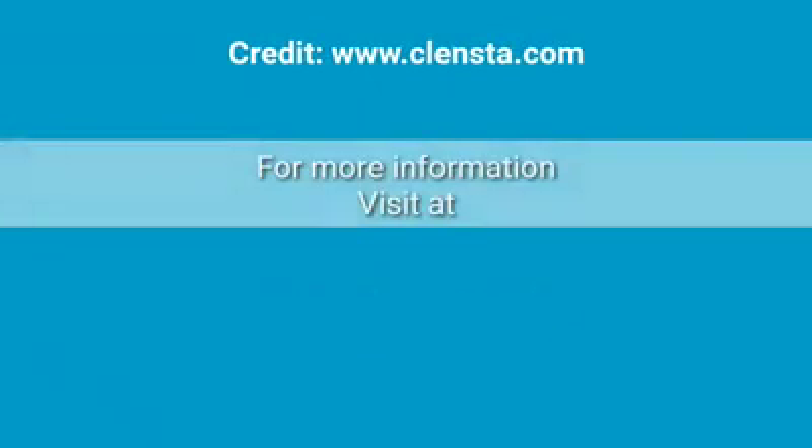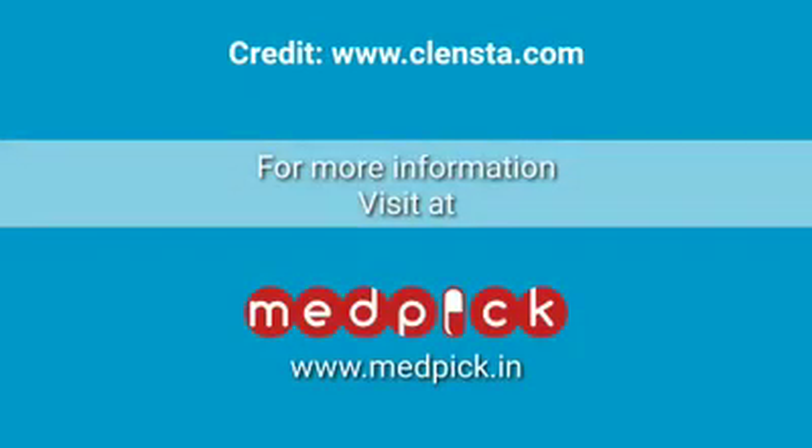Oh, and don't forget to recycle your hand towels if they're not reusable. Our planet is our home, and we gotta keep her safe. Maybe it's too late.